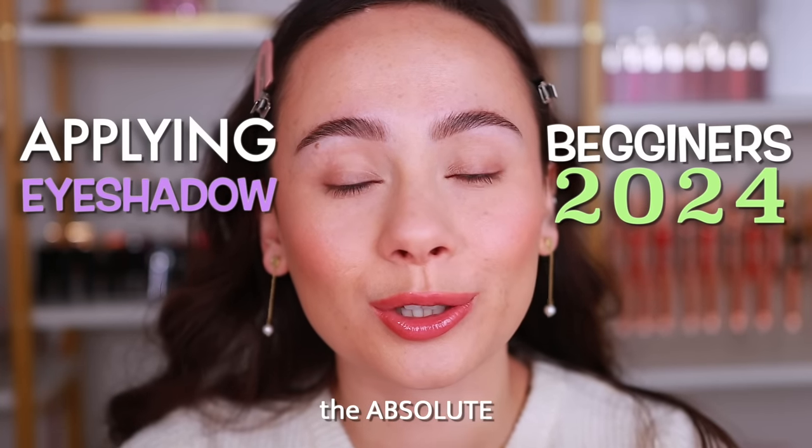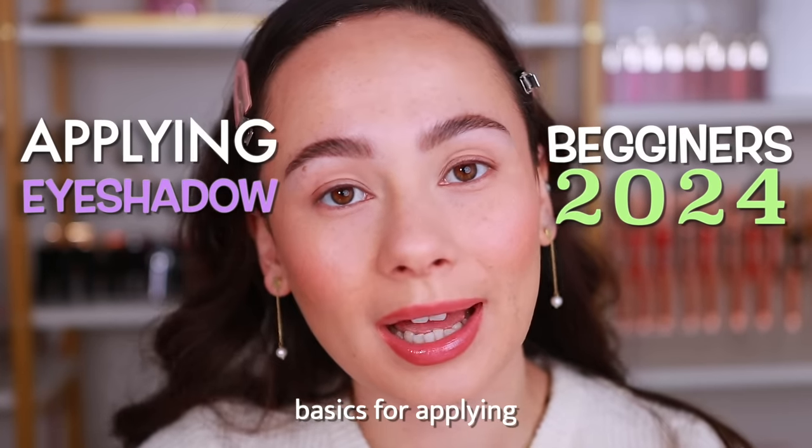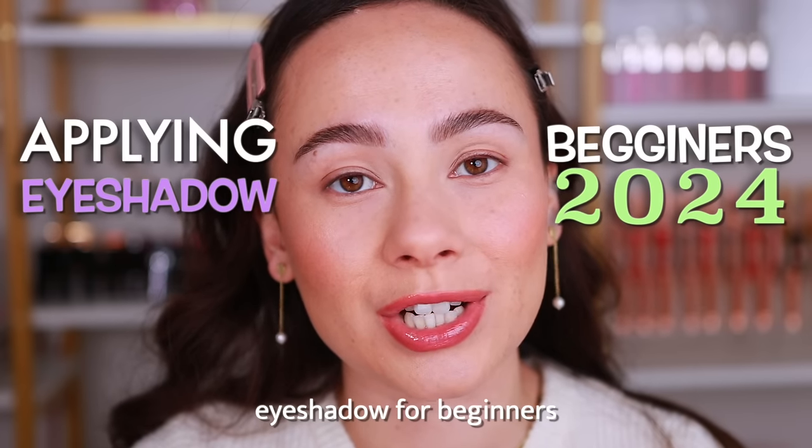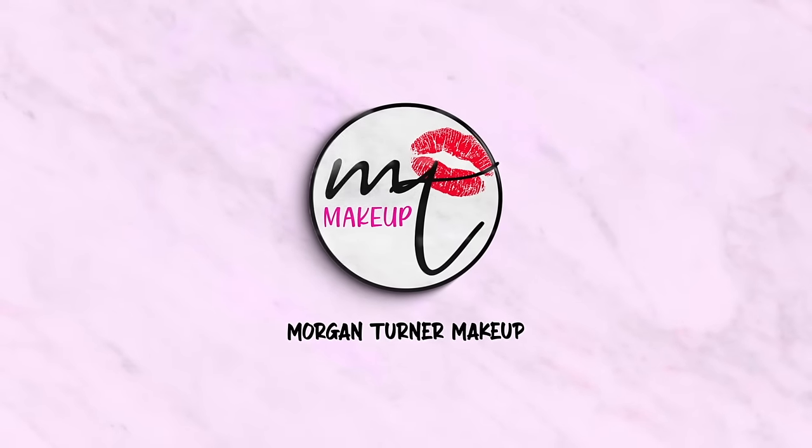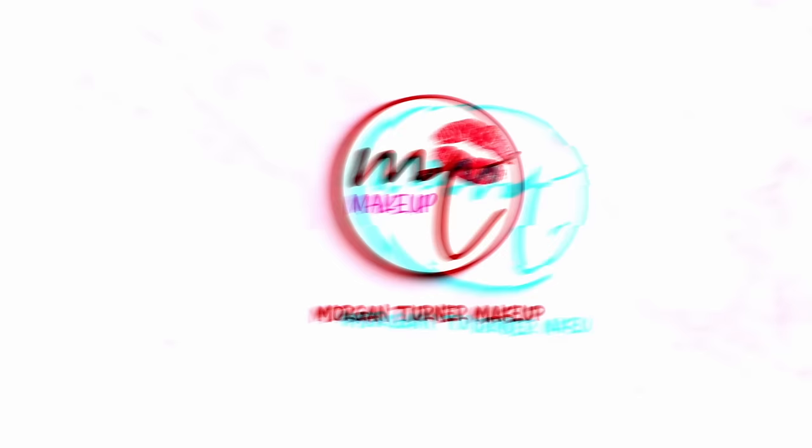Today I'm going to show you the absolute basics for applying eyeshadows for beginners in the year 2024. If you're new here, my name is Morgan Turner. I have been a content creator for five years, I was a working bridal artist for three years, I was a teacher for three years, and I've been beauty obsessed for over 12 years.